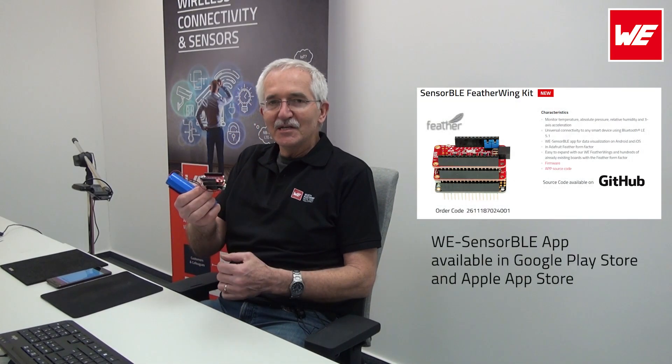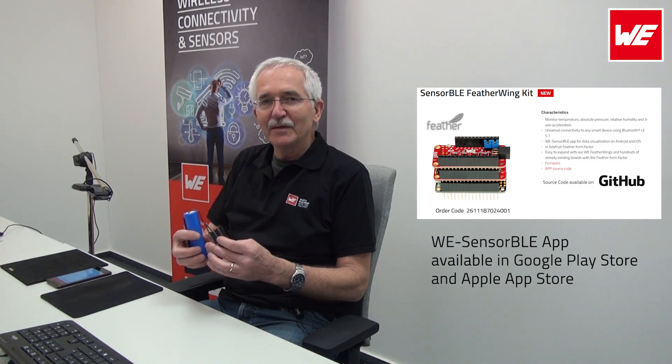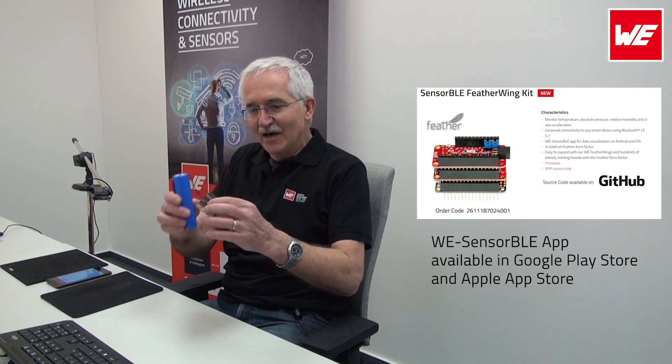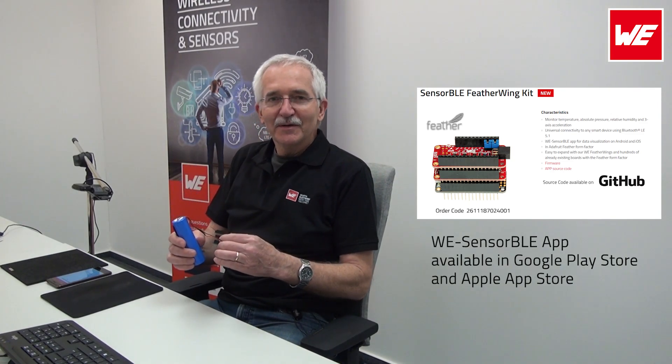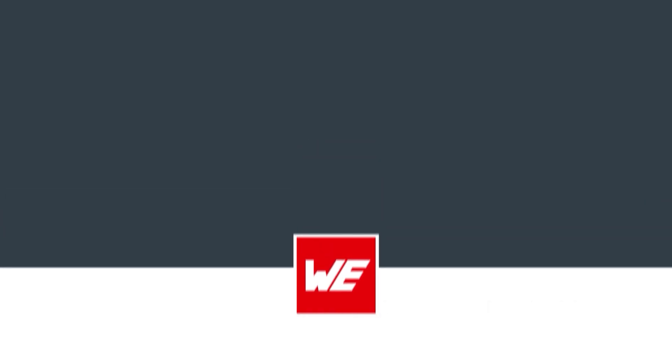So folks, this is our BLE sensor radio module fitting on top of the Featherwing, the M0 Express. Get a hold of it, play around with it and have fun. In the meantime, I'm going to start playing as well. Visit us at we-online.com. We'll see you next time.